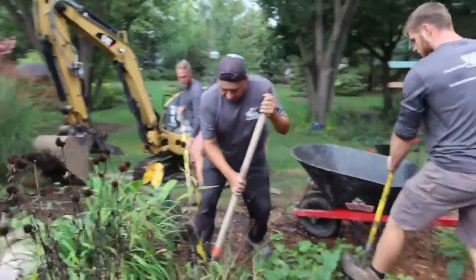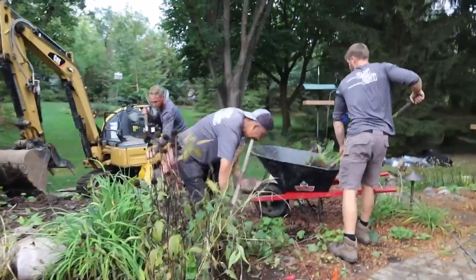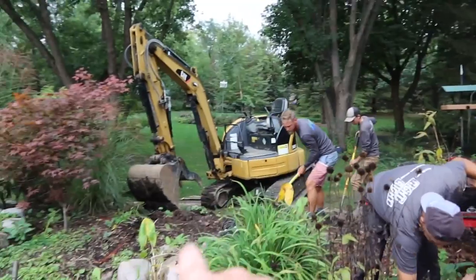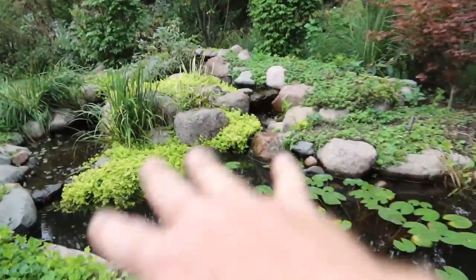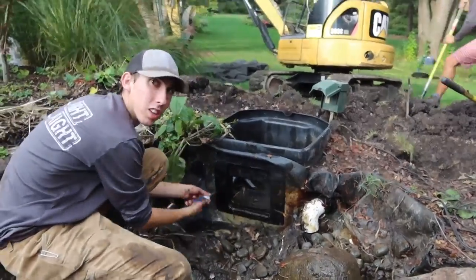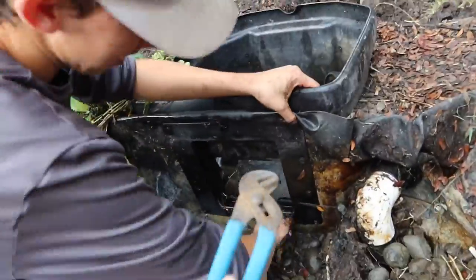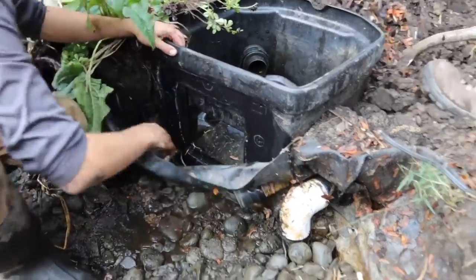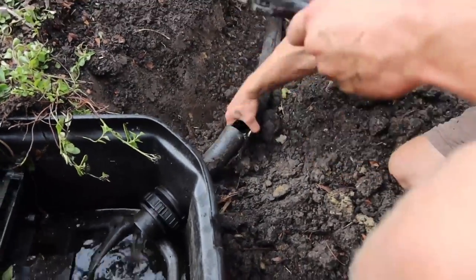Now you don't need five guys to build a wetland filter. There might be seven of us here — I think there's six. Six guys to build a wetland filter, but it sure makes a big help especially with all the tedious work. So we got everybody moving plants out of the way. Pretty soon Chris will come over here and start digging it. A couple guys will help shape things, while the other guys focus on cleaning this whole thing out.